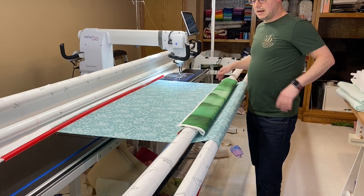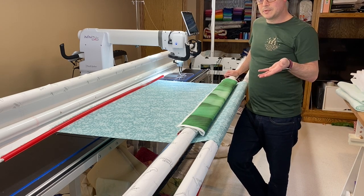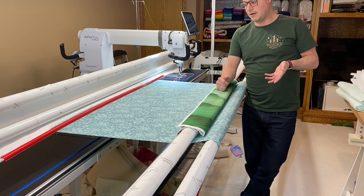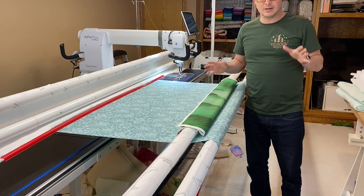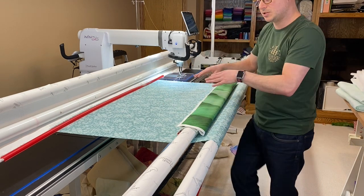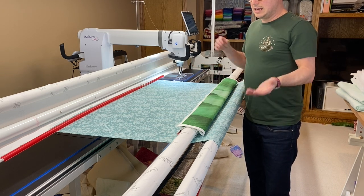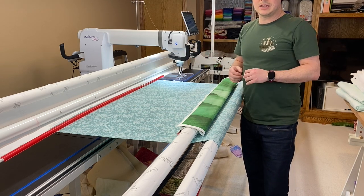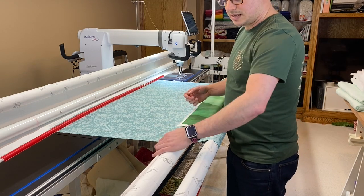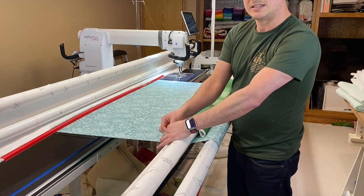I still have to load up my batting and everything else is the same — pop my bars up, put my batting in, stitch my basting line. I have another video for that. But that is loading the burrito method with the red snappers. I hope it helps you out and gives you some ideas of how I do it. There are a hundred different ways to do it — this is just the way I like to do it. I leave the snappers in the sleeves the whole time because there's extra room, and I can still slide it out of the way and pin at the edge if I need to.